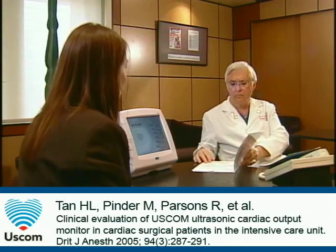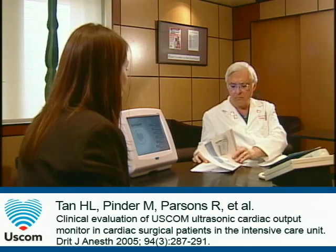Do you have any studies on accuracy? Has the device been validated? Yes, we have two published validation studies comparing the device with PA catheters and another one comparing the ESCOM with flow probes in dogs. They all show very nice correlations. The device has also been compared with the Cardio West Total Artificial Heart, and some of the original work was done in artificial circulation.